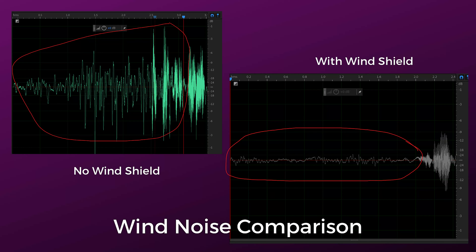I've just added the windshield here to see if we can get a little bit better sound. If you look at the comparison of the waveform with the windshield and without the windshield, you can see that the windshield does definitely help reduce the amount of noise that comes through. It's not foolproof — there is a little bit of noise there — but it does help quite a bit.